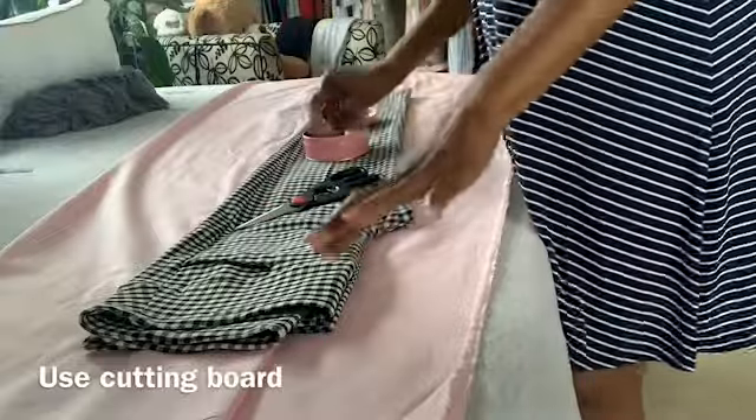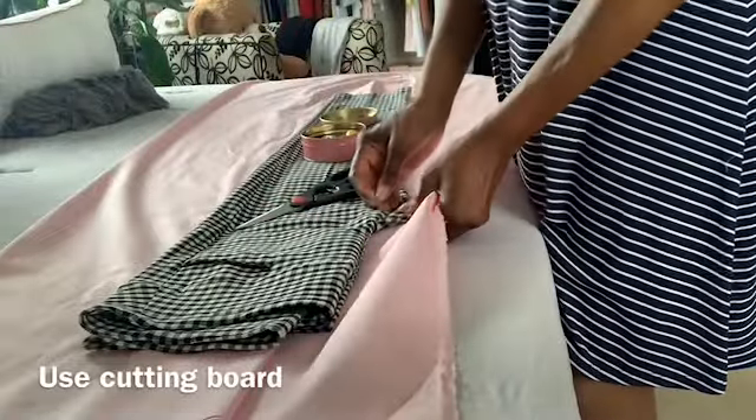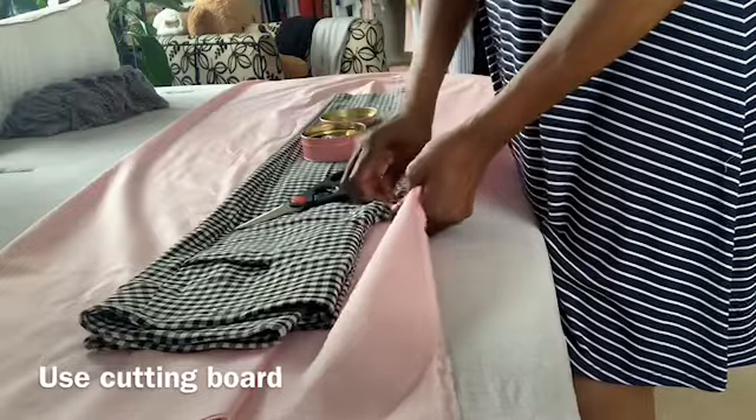There's also such a thing as a cutting board you may want to use.